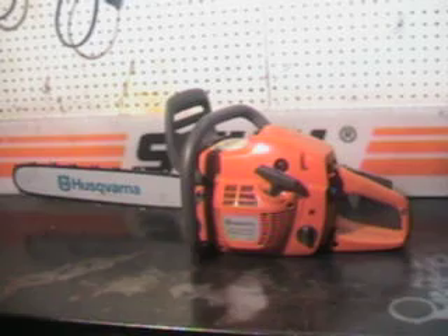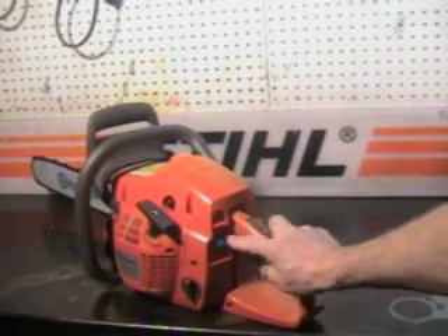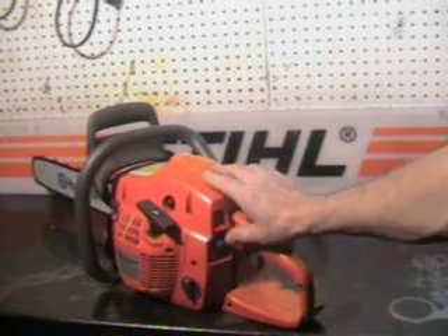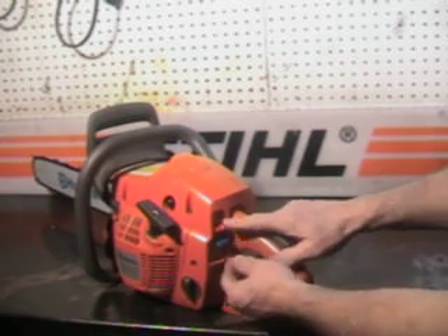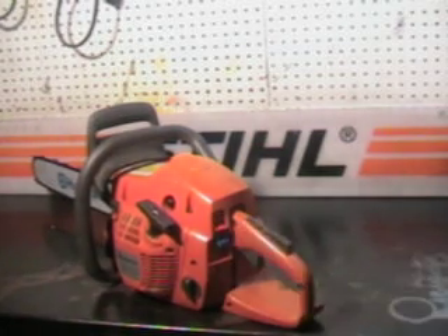Take a close-up look at some of the features it has. The choke is right here, the blue button — let's pull it out. Kill switch right here. A nice feature on this one is when you pull that choke out, it automatically turns the saw on — so it's always on when you pull the choke to start it. Good feature.